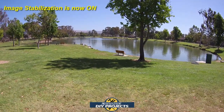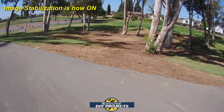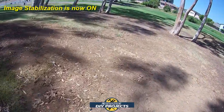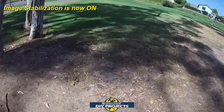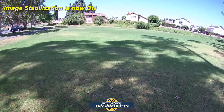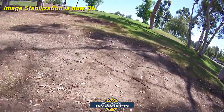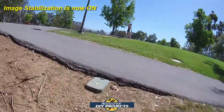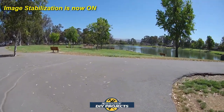All right, I just turned on the gyro stabilization and let's see how that affects the footage as we're walking through here. And I'm running down this hill to give you an idea of how this performs — and there you go, I just ran up that hill. We'll see how that footage looks.